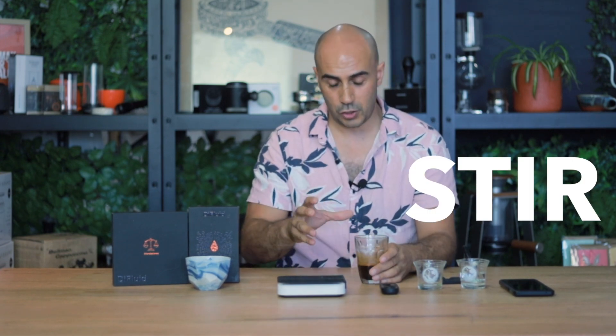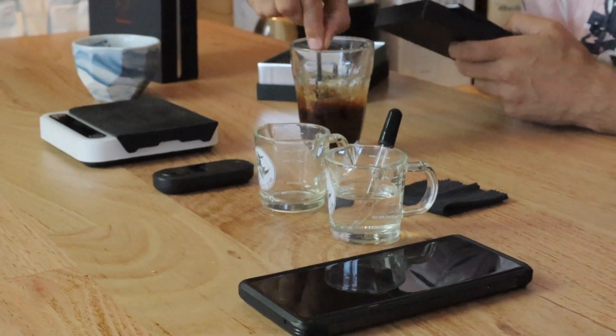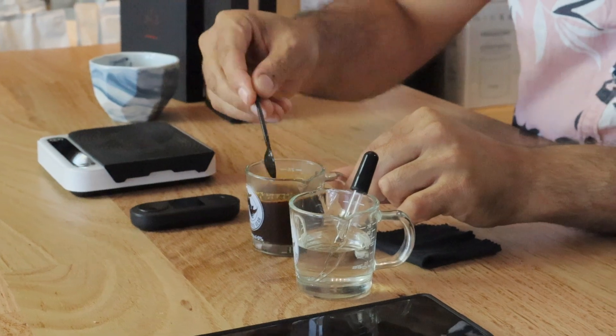Once the refractometer has zeroed, tip the water back out, give it a little polish and dry it. Now I can measure my extraction. I've extracted coffee into this cup — give it a really good stir with the little teaspoon to get all those oils and sugars evenly mixed. Then transfer it into another jar to cool further, because it's quite hot. I'll let it cool a little bit longer and give it another stir. This isn't a coffee you're going to drink — it will lose flavor as it cools but I'm using it purely to take a measurement.